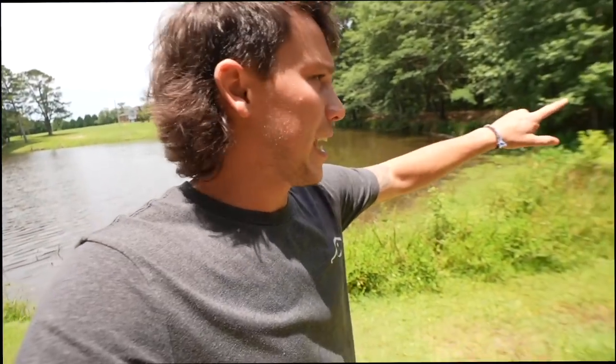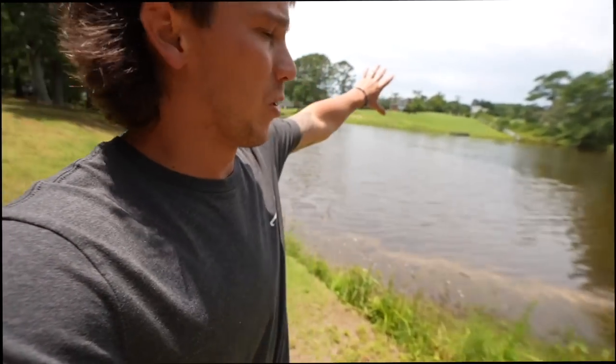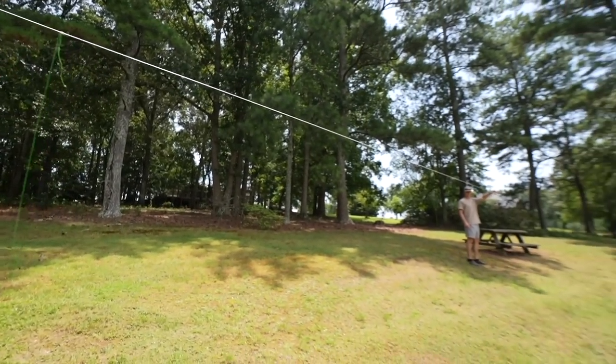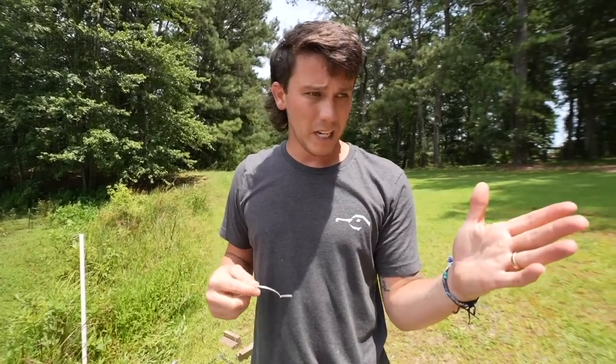The dam is right here, which usually in most ponds is the deepest part. We're going to set up one pole right here and one pole on the other side of the dam, so one of the longest lines with the most hooks will be in one of the deepest parts of the lake. This is what it's going to look like in the water — we've got four hooks and then the weight down at the bottom. All we've got to do is tie this to the pole and bait up the hooks.